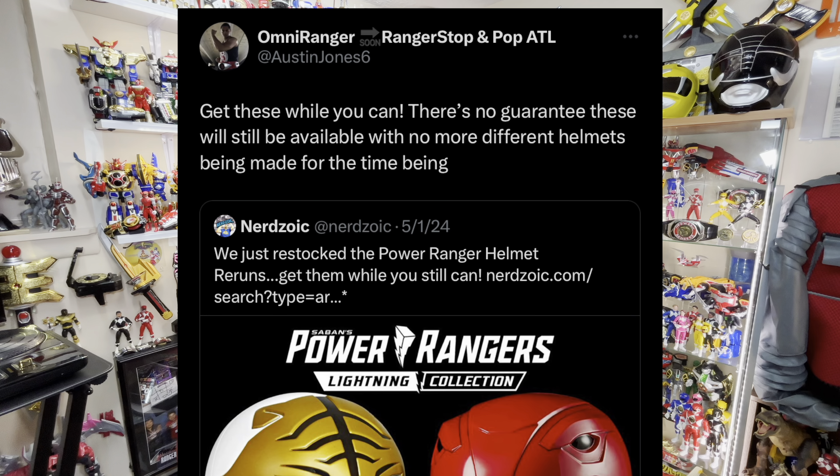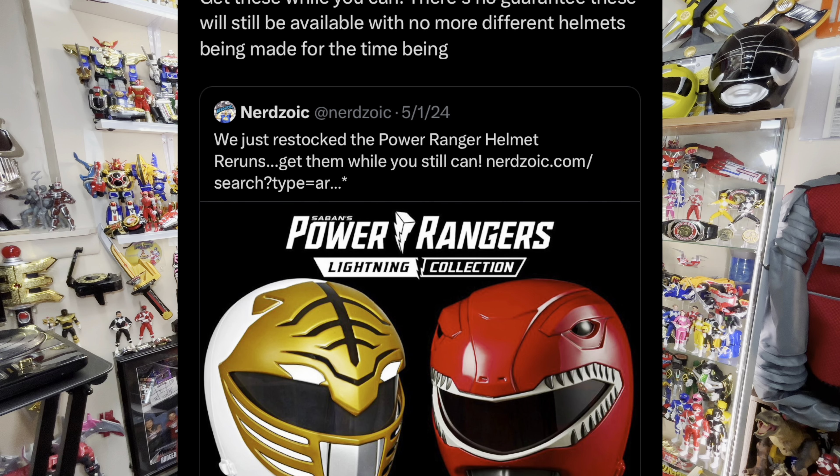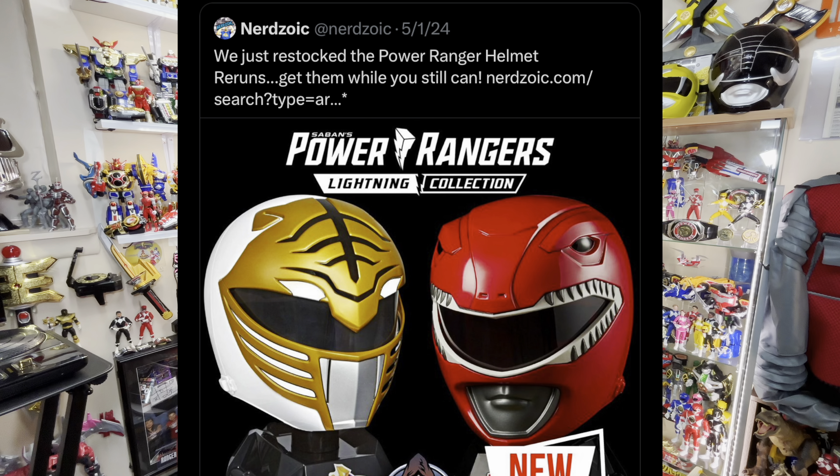Last but not least, the Lightning Collection White Ranger helmet. Thanks to OmniRanger on X, who shared a quick sale on NerdZoic for these. I knew these are kind of hard to come by and it was a good price, so I went for it. And I think these sold out immediately, because as soon as I placed the order, I saw they were all gone.